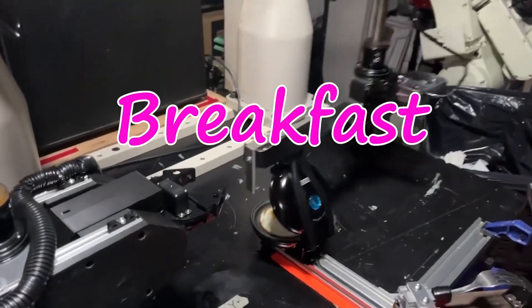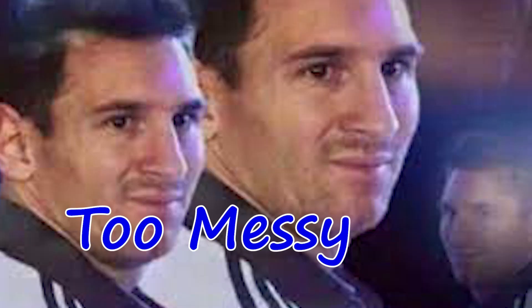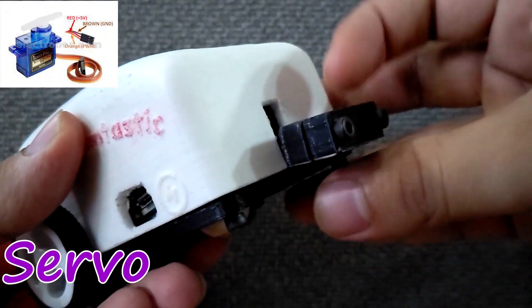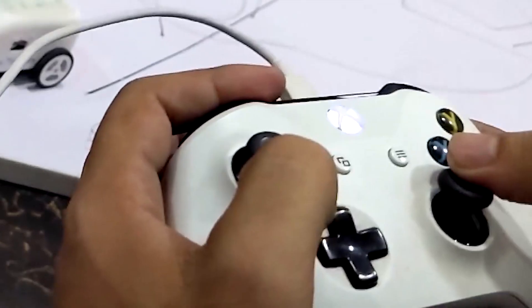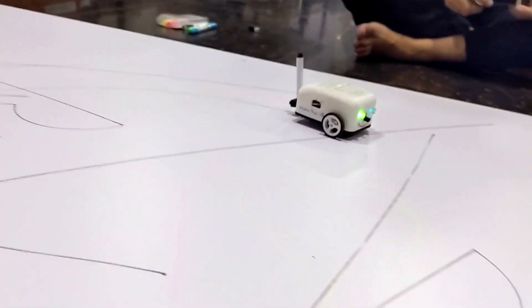The big question: what's it gonna do? Cook breakfast? Too complicated. Make coffee? Too messy. Oh, I know — drawing! But how's it gonna draw? Here's the genius part: there's a marker in the back and a servo to control it. Add some flashy LEDs for extra wow factor, and for control — a joystick, just like playing a video game, easy peasy. And that's how the idea of the lion turtle was born — a budget-friendly, ESP32-powered real robot that draws with the grace of a child artist.